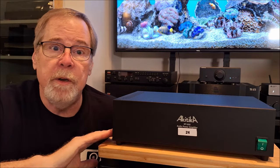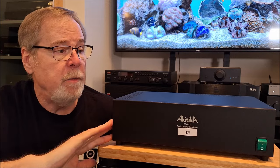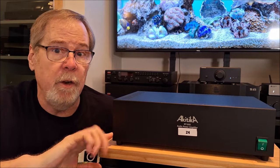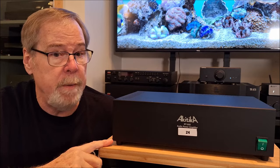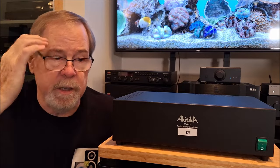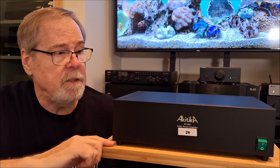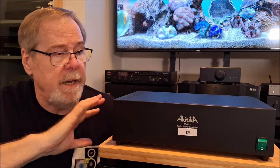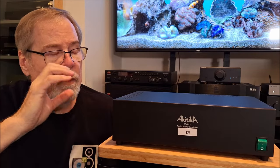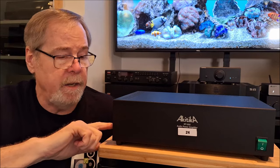The Akatika GT102 Z4 is actually the 4-ohm version of this amplifier. They do have an 8-ohm version. Its power output is 50 watts into 8 ohms and 80 watts into 4 ohms, so not bad at all. It is a Class A-B amplifier, even though when we look inside you'll see some chips, and we'll talk about that when I get to it. But it is actually a stout little amplifier with a nice modular design.